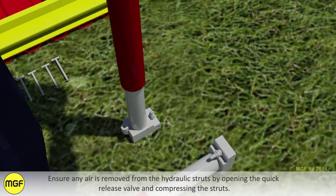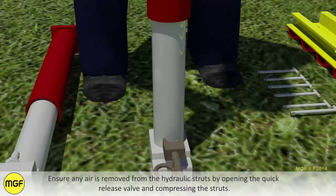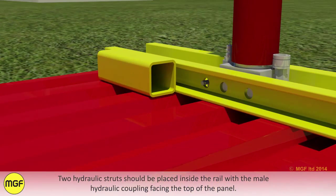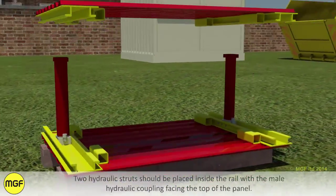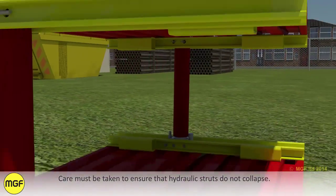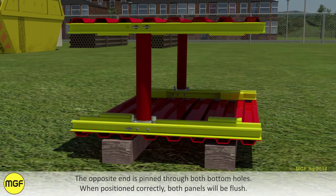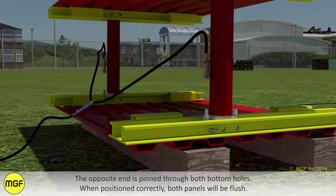Ensure any air is removed from the hydraulic struts by opening the quick release valve and compressing the struts. Two hydraulic struts should be placed inside the rail with the male hydraulic coupling facing the top of the panel. Connect hydraulic struts within the rail using provided pins and arc clips. Care must be taken to ensure the hydraulic struts do not collapse. The end of the strut with the hose connector is secured with a single pin through the upper hole. The opposite end is pinned through both bottom holes. When positioned correctly, both panels will be flush.